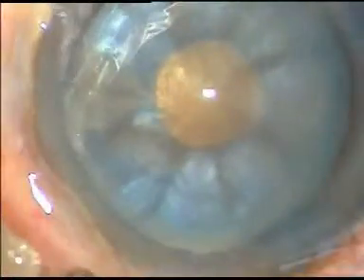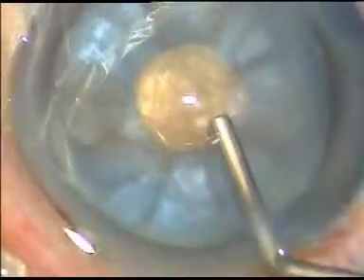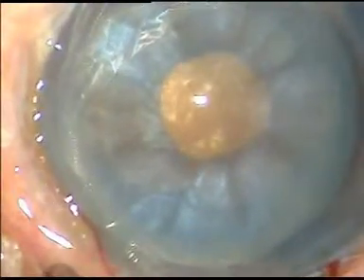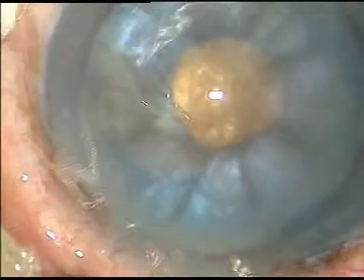The advantage of this small rhexis is that it will not run to the periphery, even if you do bimanual irrigation aspiration of the superficial cortical matter.